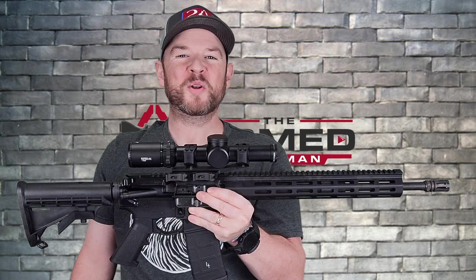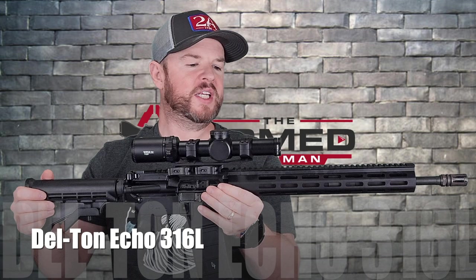Hey everybody, welcome back to the Armed Scoutsman. Today on the table we have a Del-Ton AR-15 — let's get this one going.